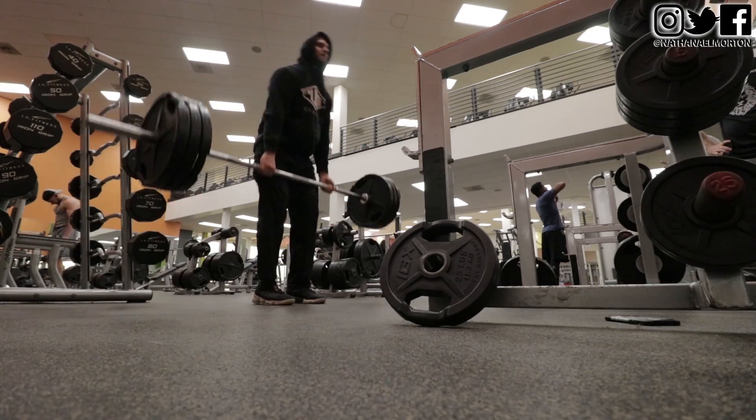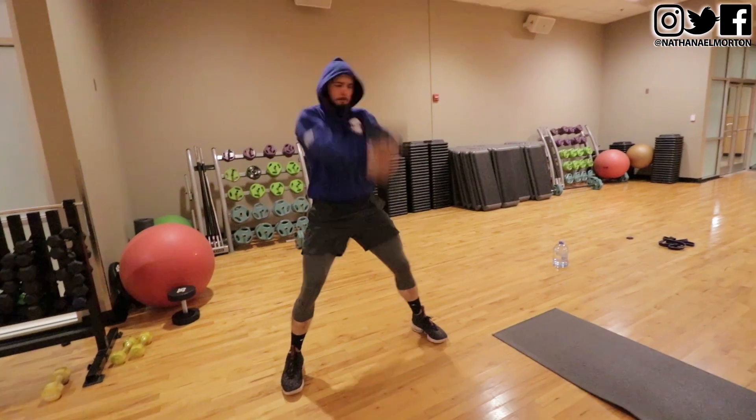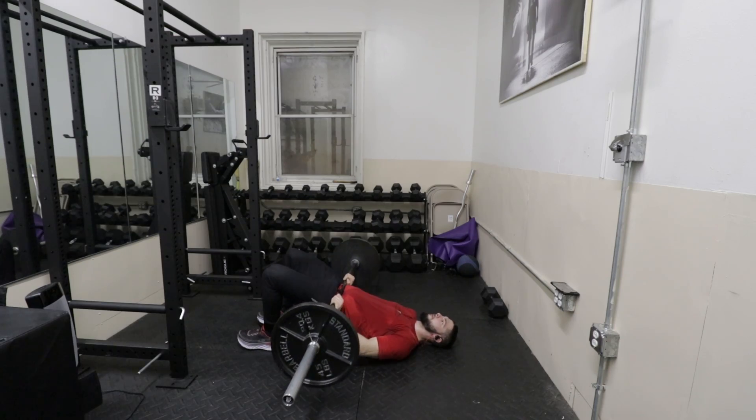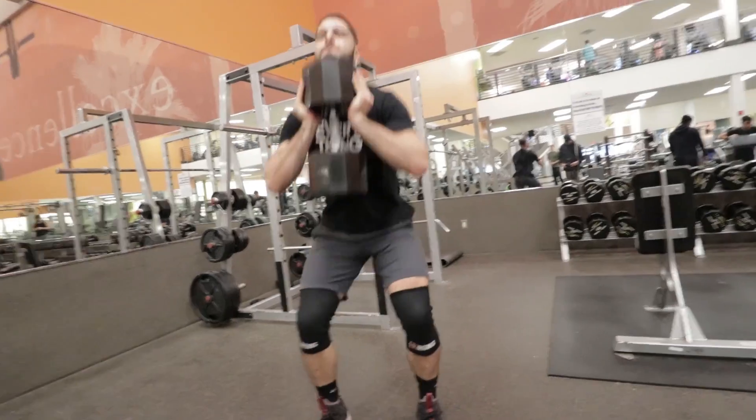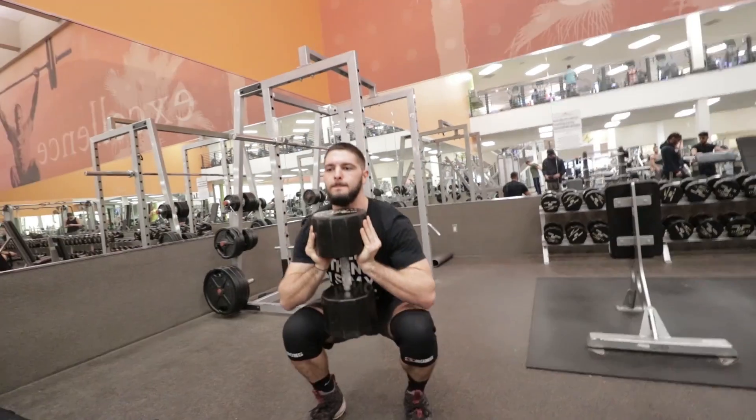For the rest of your posterior chain, you have to be doing big compound movements like squats, deadlifts, power cleans, kettlebell swings, barbell glute bridges, one-leg RDLs, and goblet squats — everything that uses more than one muscle group. Think about a deadlift: you use your calves, your quads, your hamstrings, your lower back — everything in your posterior chain. So if you're trying to strengthen your posterior chain, use exercises that strengthen all of those muscles at once.